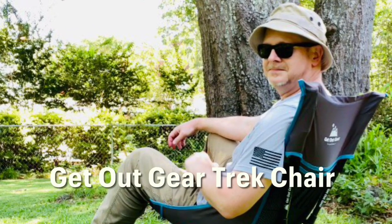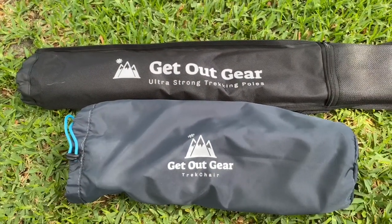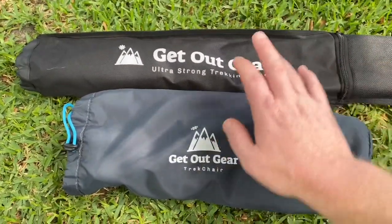All right folks, welcome back to Prepping with Sarge. Today we're going to review the Get Out Gear Trek Chair. A very special thank you to Get Out Gear for sending this out so that I could review it for you.